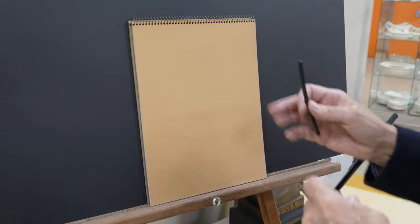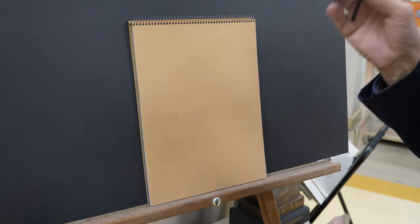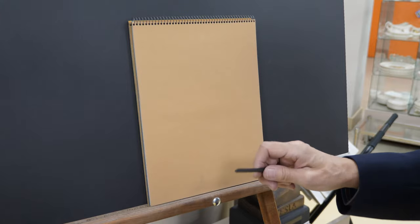Now, it relates to drawing, but it also kind of is a foundation for painting, and it also relates to sculpture as well. And I teach all three.